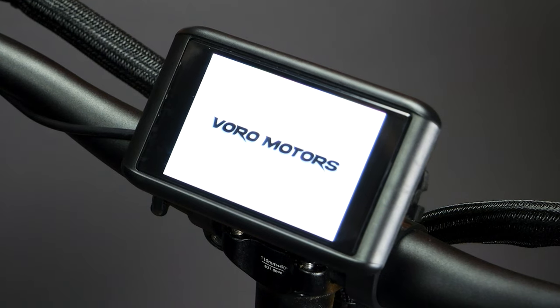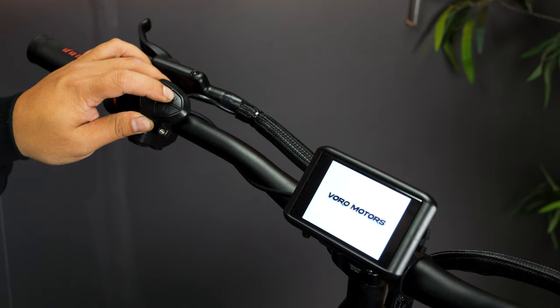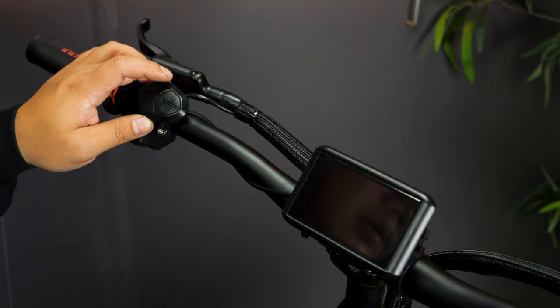The first thing you would see when you turn on the Roadrunner Pro is the intro, and with the outro it's the same thing. You'll have the Vorum Motors logo on it, and you'll immediately feel like, oh, this is a Vorum Motors scooter.